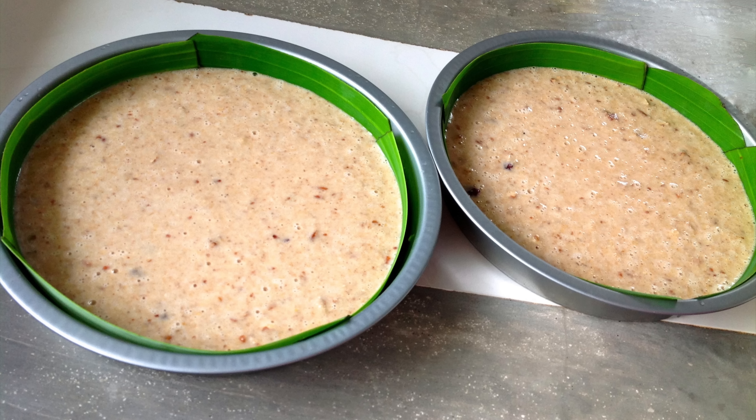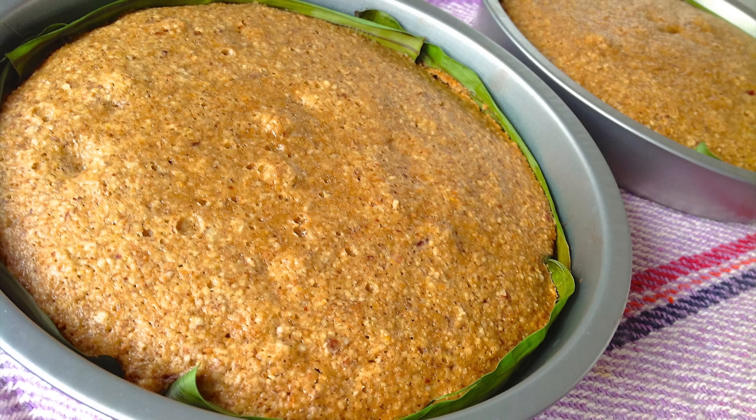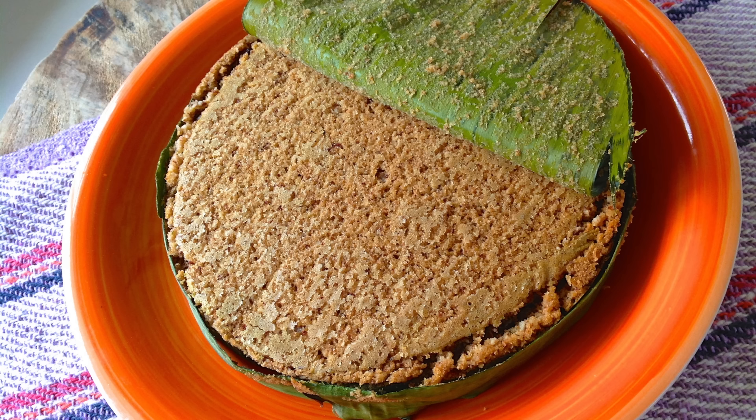Now you're ready to pour in your cake batter and bake the cake as required by your recipe. Here is what it looks like when it comes out of the oven. Let the cake cool for about 20 minutes, then flip the cake upside down over a plate — it will easily fall right out.